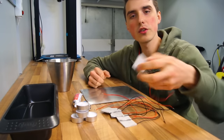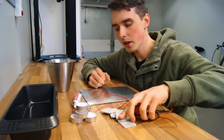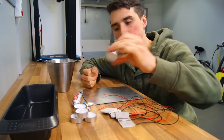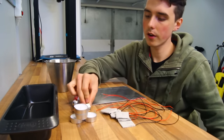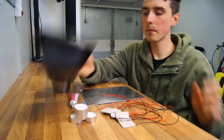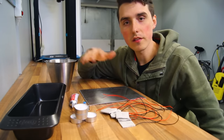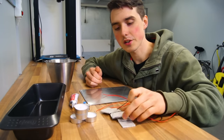For this project you need a bunch of Peltier chips or thermoelectric coolers, a sheet of 2mm aluminum, some candles, a USB step-down regulator, some thermal paste glue, a deep baking pan, and cold water. Now it's just a question of stacking everything together and connecting the Peltier chips in a serial connection.